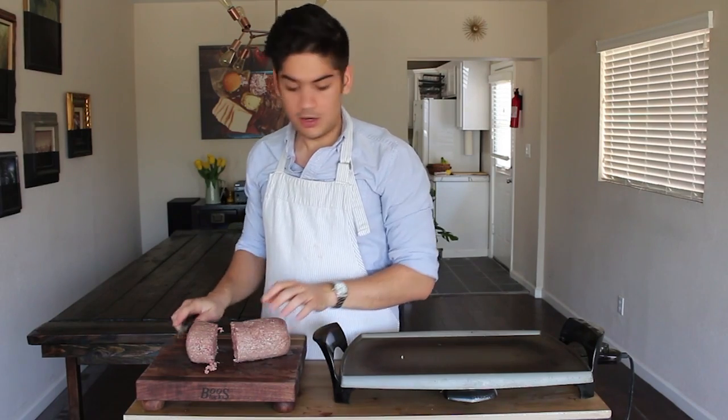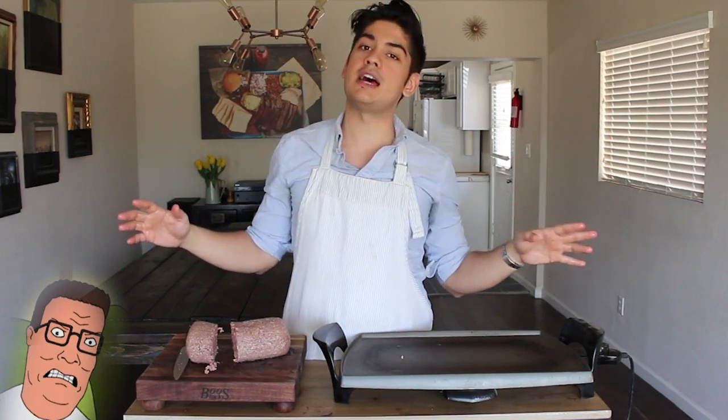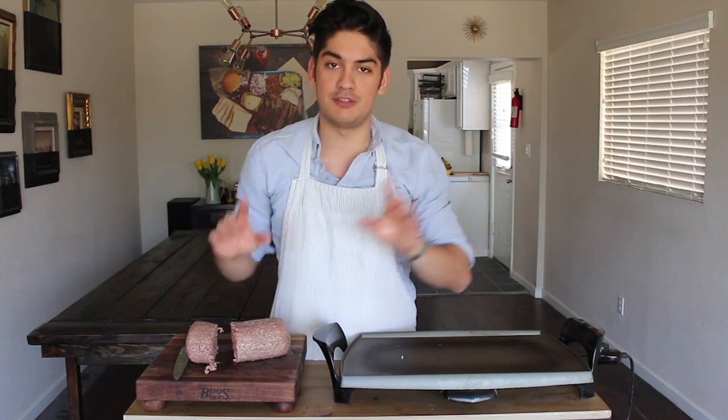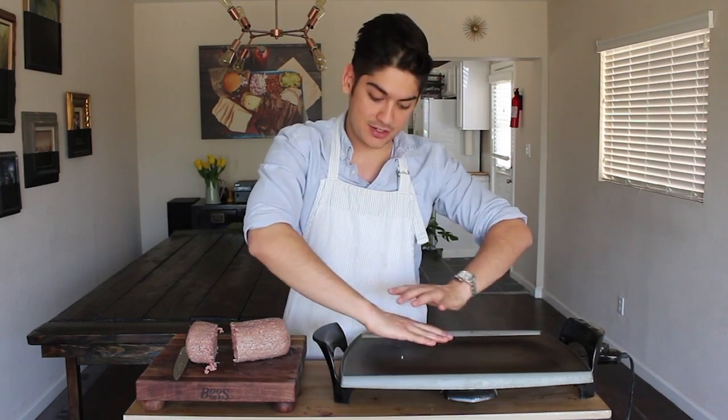No tea, no shade, no pink lemonade to all you charcoal grillers out there — shout out to smoke flavor. But this is an exercise in textural experimentation first and foremost. I want to make sure I get full contact with a hot cast iron surface so that I develop that deep mahogany crust.